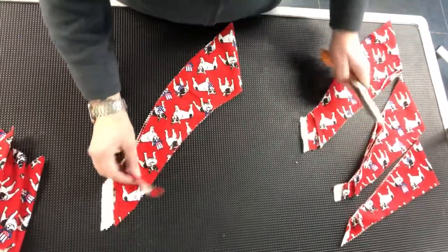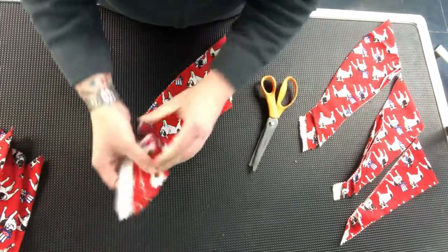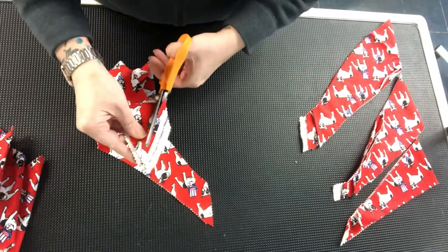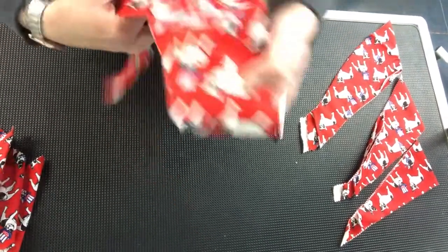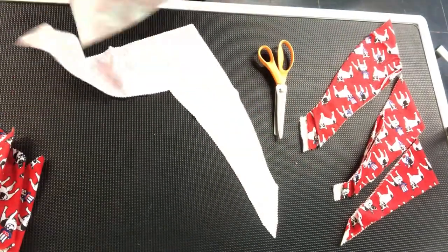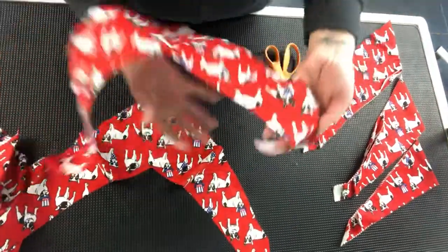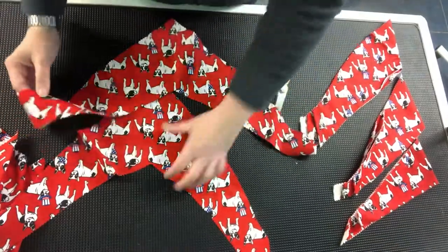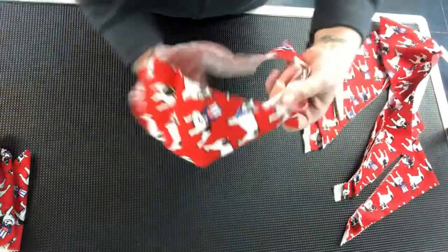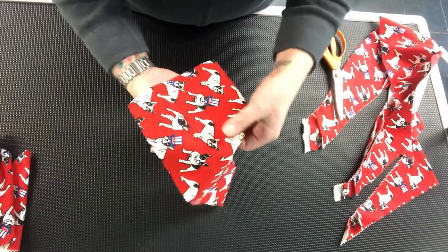For the rest of the pieces we cut, we're just going to take off that folded edge and then our two selvedge sides — just do a straight line, it doesn't have to be perfect, because if it's too big for the dog you can cut it down. Now this is the extra large. When this goes around the dog, you won't have all that extra fabric bunching up. When you wrap it around the dog it will lay perfectly flat — there won't be any bunching or anything like that.